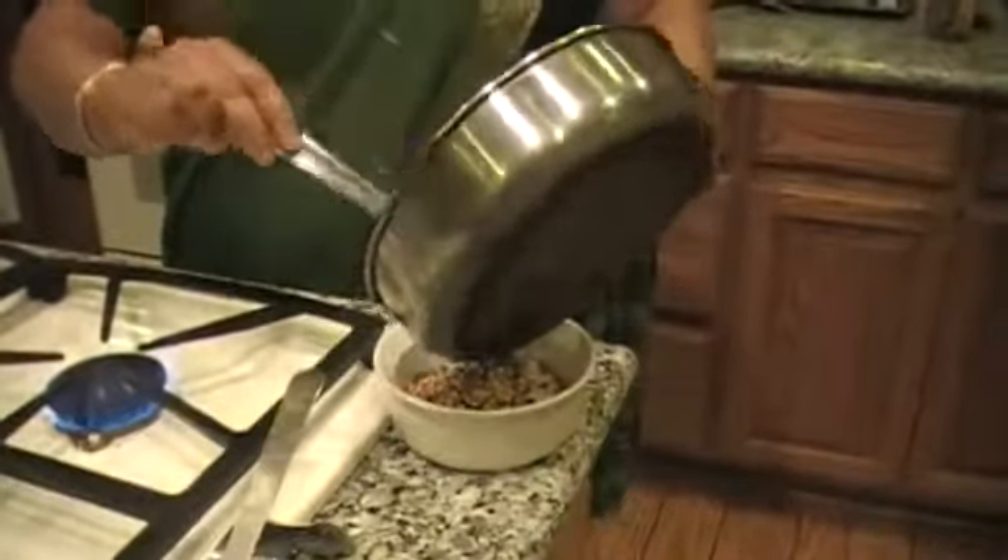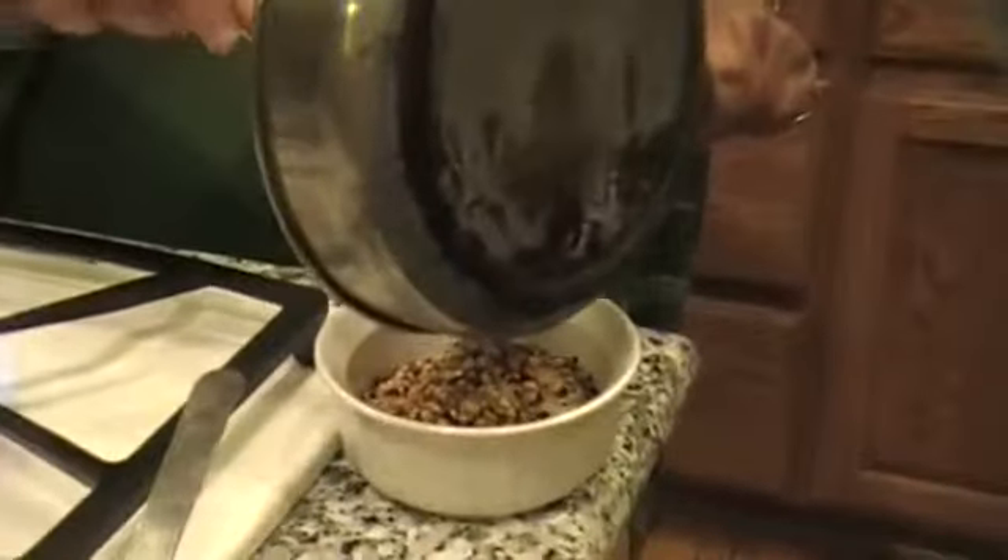This is done. I am going to take it off the heat and put it with the coconut and let it cool. Then I am going to grind it.